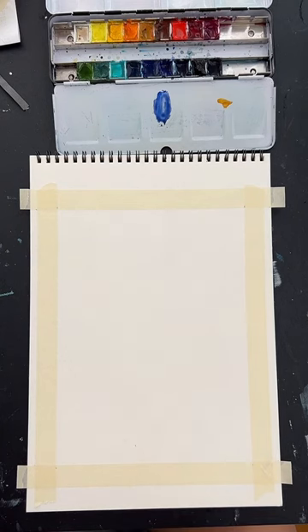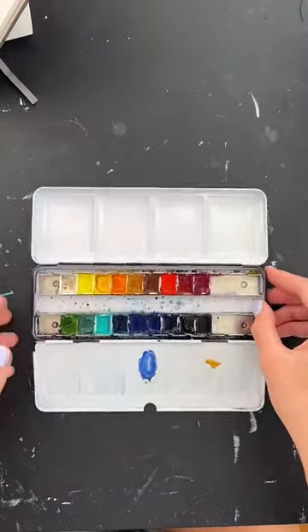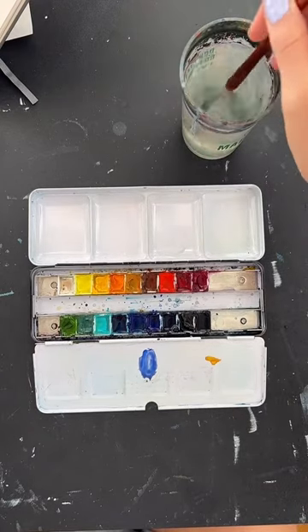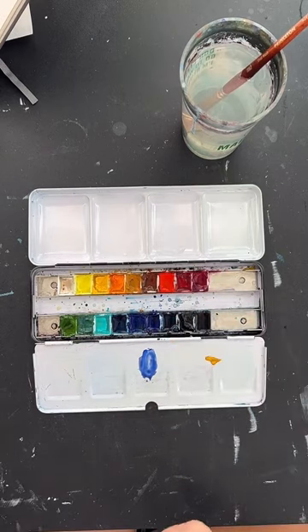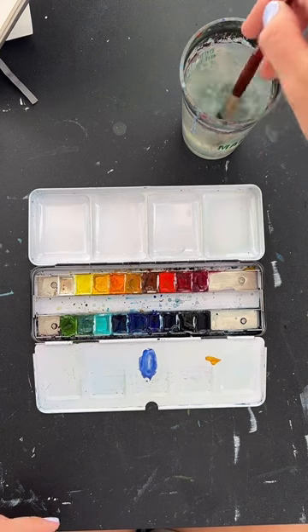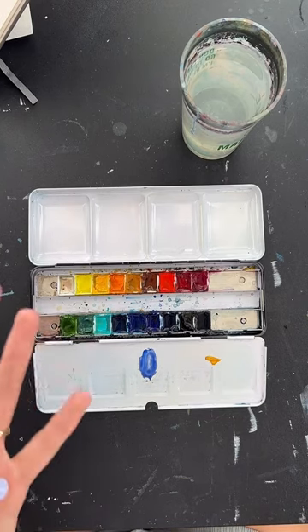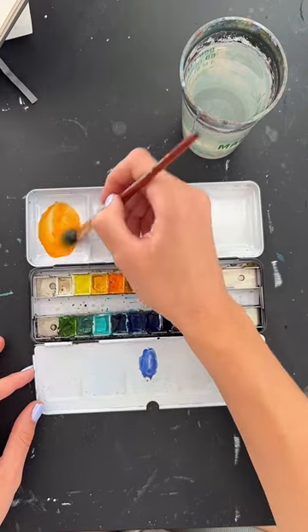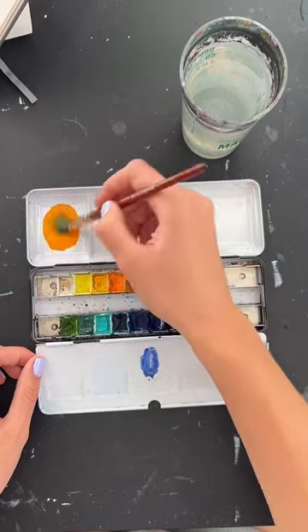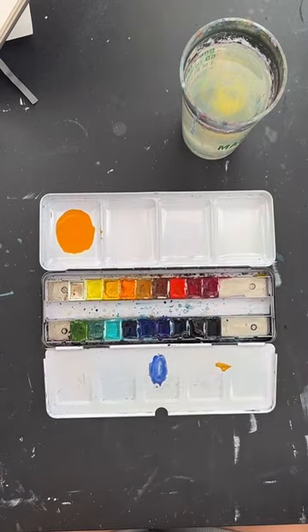The first thing we're going to do is mix our primary colors for this galaxy so we can paint it all at once. The colors we need are orange, pink, purple, and a dark blue. Most of those come straight from your palette — whatever orange you have, just use that orange; whatever pink you have, just use that pink. I've got cadmium orange here. Add a little bit of water so it flows well, but don't water it down too much — we still want some pretty strong colors.